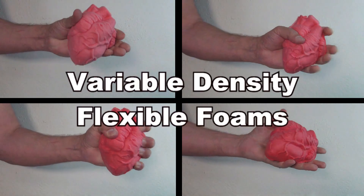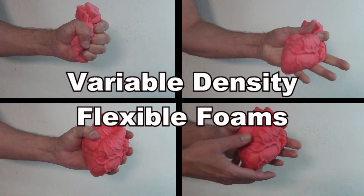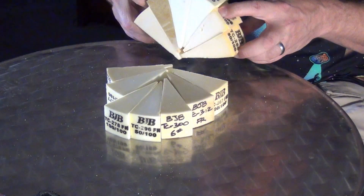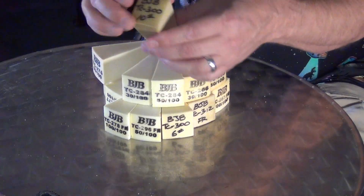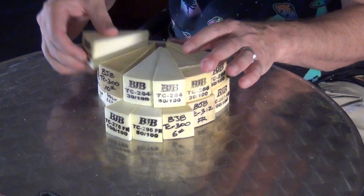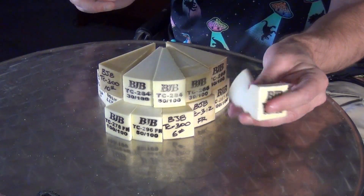Variable density flexible foams. In this tutorial, I'm going to go over the basic use of the variable density flexible foams from BJB. If you're new to working with foams, it's a good idea to call up BJB and they will supply you with a little sample pack. It looks like a little cheesecake of little slices of different foams — everything from some of their rigid formulas and closed cell rigid formulas, to their really soft, pliable, flexible foam formulas.